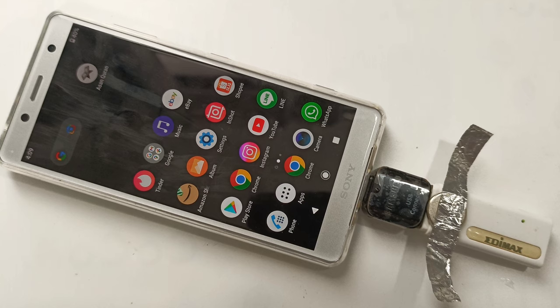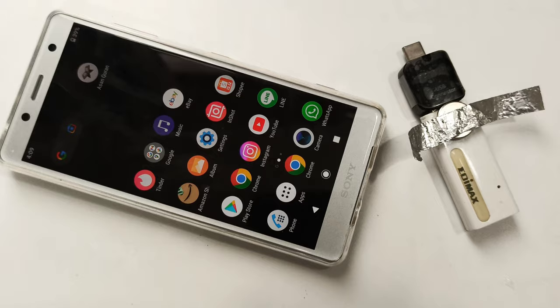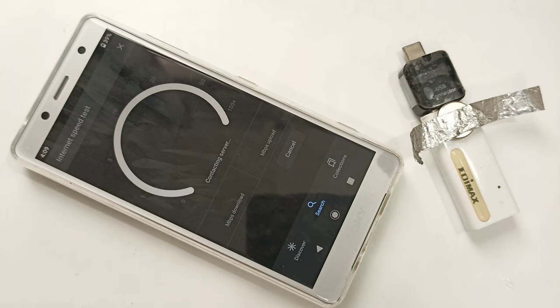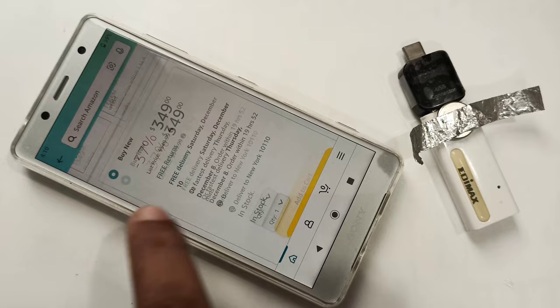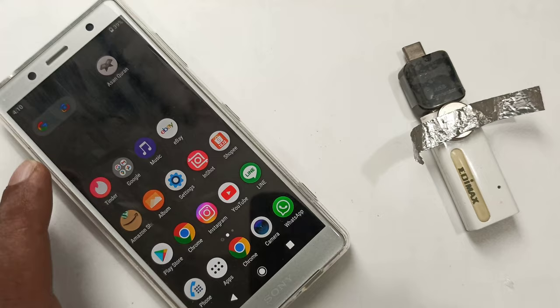That was the demonstration. Now I'm going to remove this and try again from the background with no device connected. As you can see — close this — let's try to click some link. You can see you can't see anything. eBay is gone, and Amazon for example — click on some link — nothing.